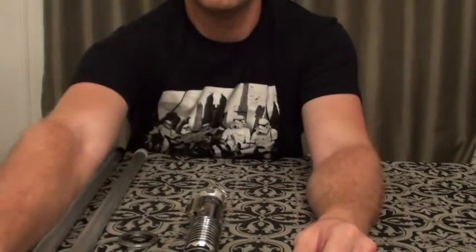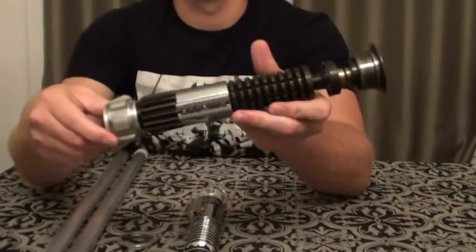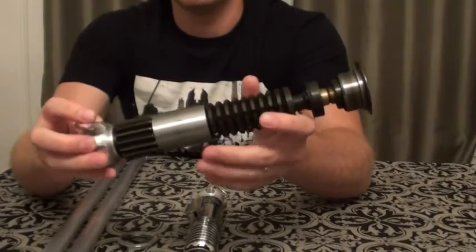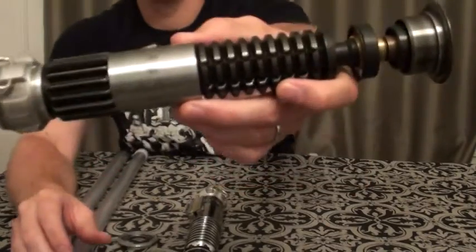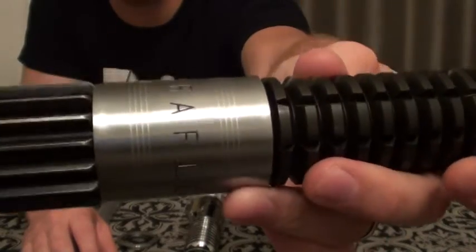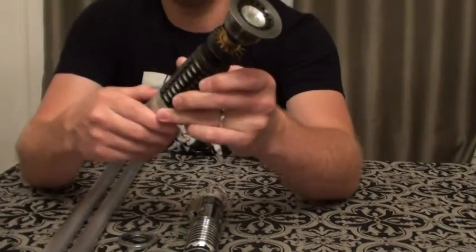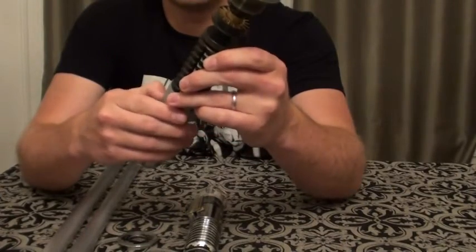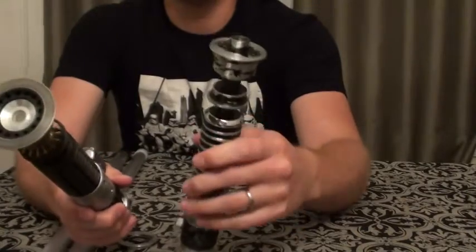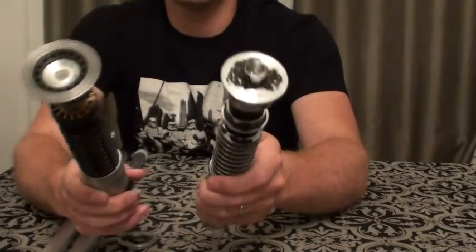And the other one that I just received recently is the Roman Props MK1 — the weathered version. I really like this clamp that's more of a matte finish, it's not as shiny. That's something I may end up ordering and switching out on my V2 to make that look a little bit more in line with what I have.